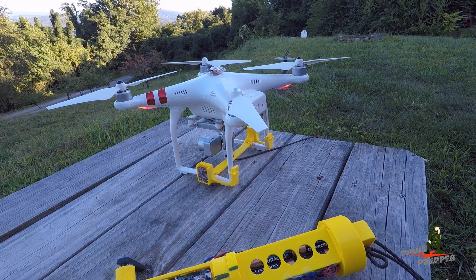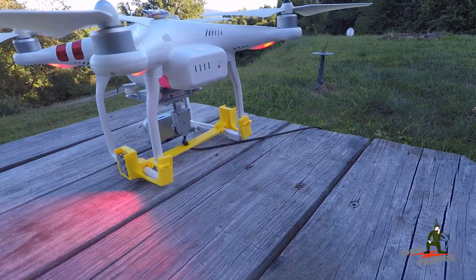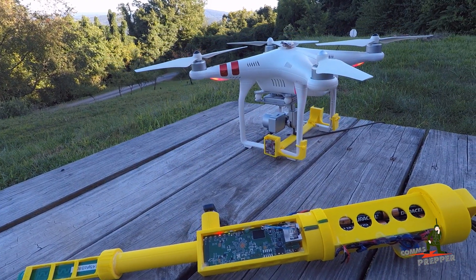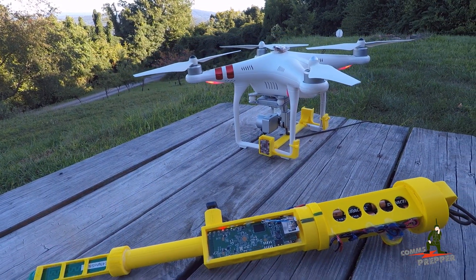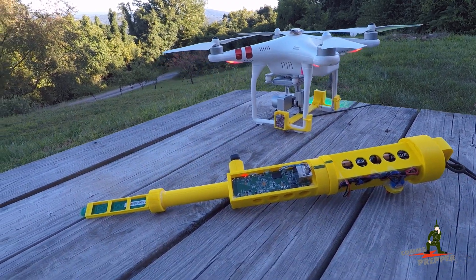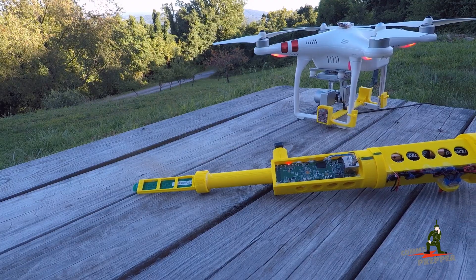For the test flight I used my Phantom 3 Standard drone with another 3D printed part. I have my Part 107 anti-collision lights on the side — I use those all the time. They help me see the drone even during daylight hours. The test was somewhat successful.